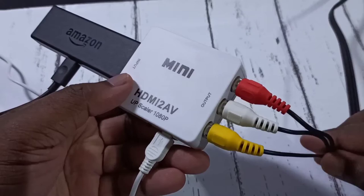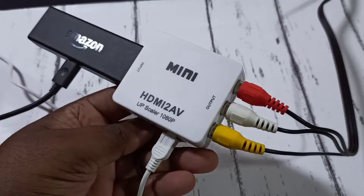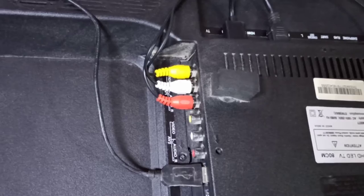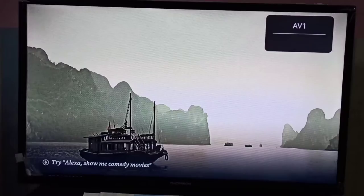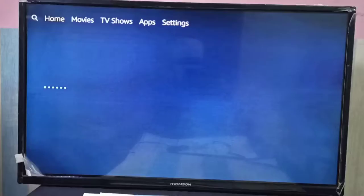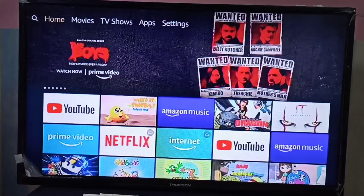The other end of this cable we need to connect to our old CRT TV, in the AV port like this. Then in the TV we need to change the input to AV — so let me switch to AV1. In AV1 you can see the content from the Amazon Fire TV stick, or if you are using a Mi TV stick, you would see content from that.